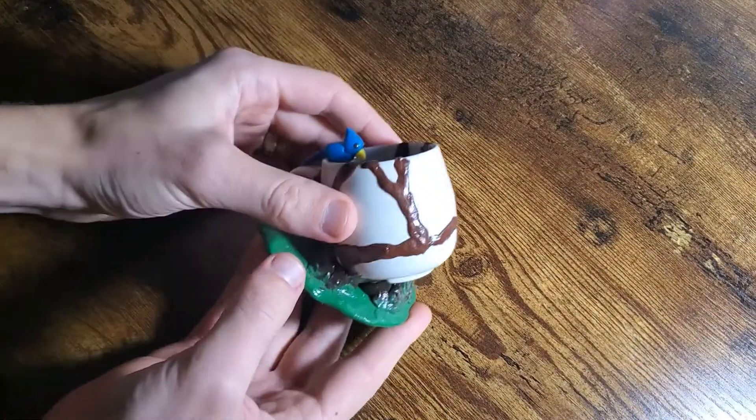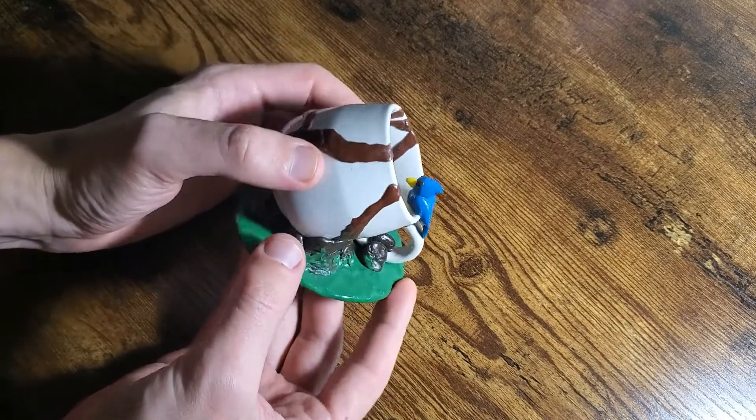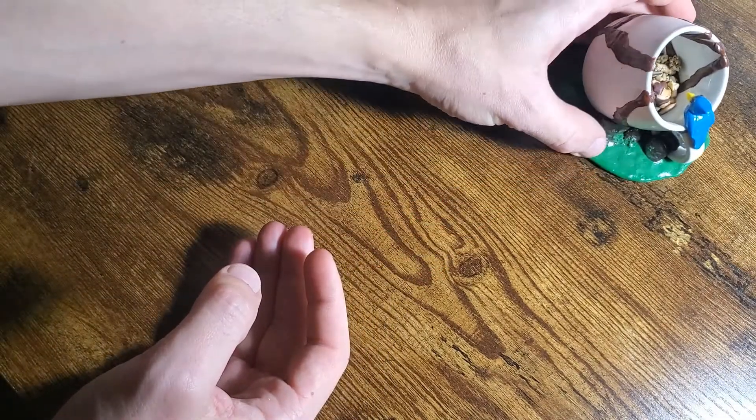First of all, you want to wipe down your workspace to make sure it's nice and clean, because we're going to be working with Sculpey. So this is a figurine that I had made in the past — it's got this little bird and this cup on here, and most of the colored work is Sculpey.